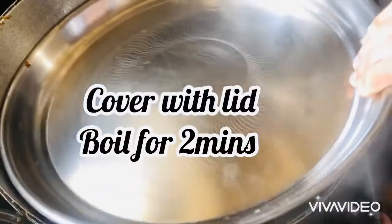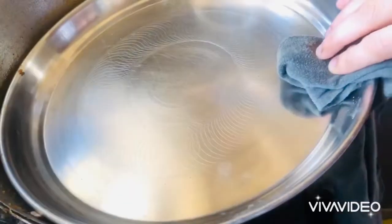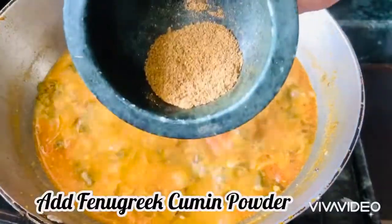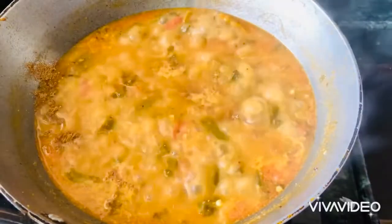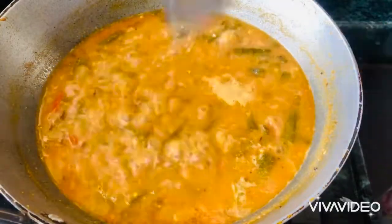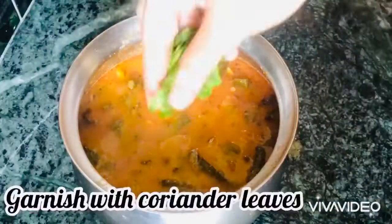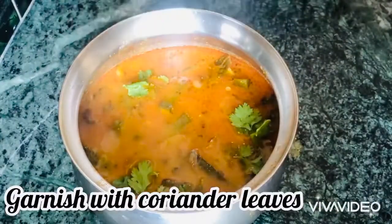After 2 minutes, the lid is open. We will grind it. We will start with the lid. We will transfer to a serving bowl. We will finish with the garnish. It is very simple.